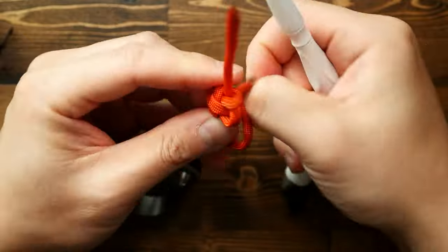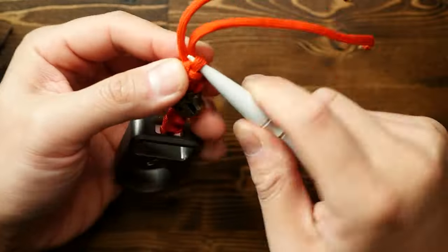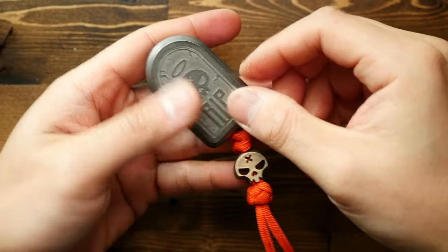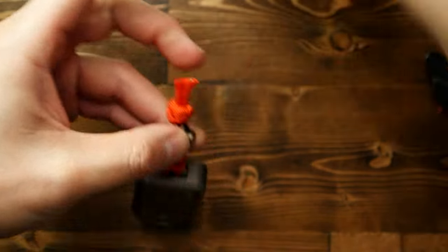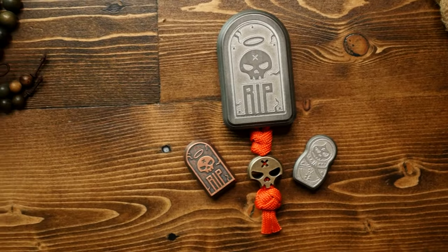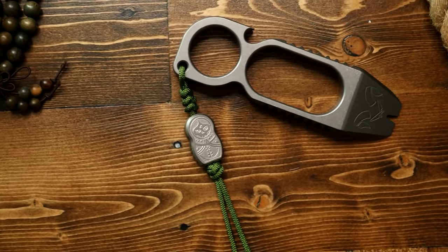If you want to check these beads out, I'll have a link to the Damn Designs website below. At the time of this video going up there has been a restock, so they should be available.